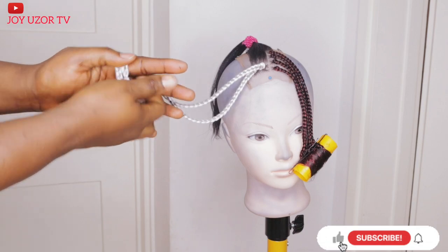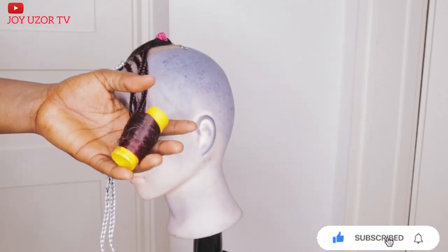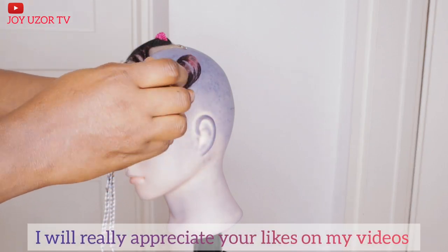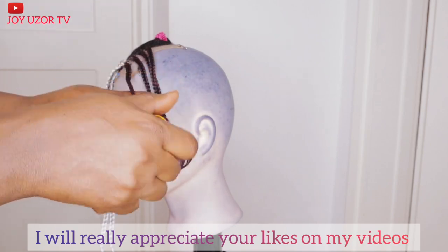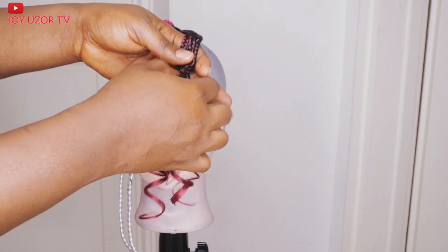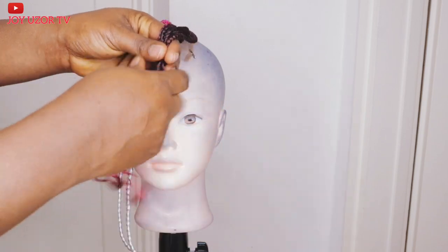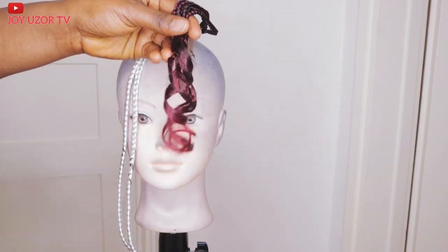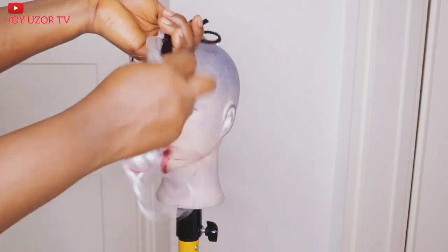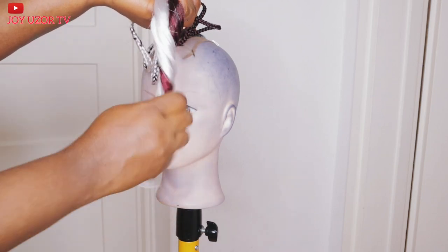If this video was helpful to you, please do not forget to subscribe, turn on your notification bell so you get notified whenever I upload a new video. Give it a thumbs up, share and comment. Also like and follow my page. If you are a returning subscriber, you guys are the boss — thanks for always coming back, I really appreciate you. God bless you. Feel free to check out my other videos and I will see you in my next video. Love you.